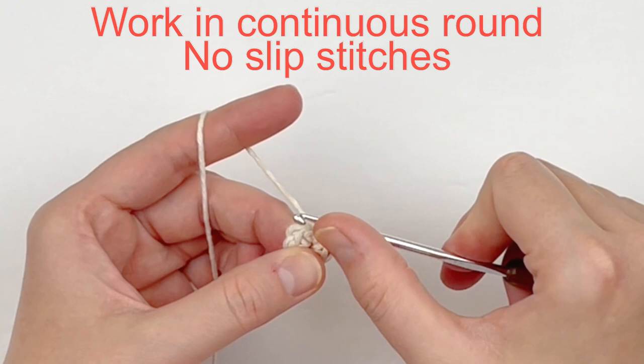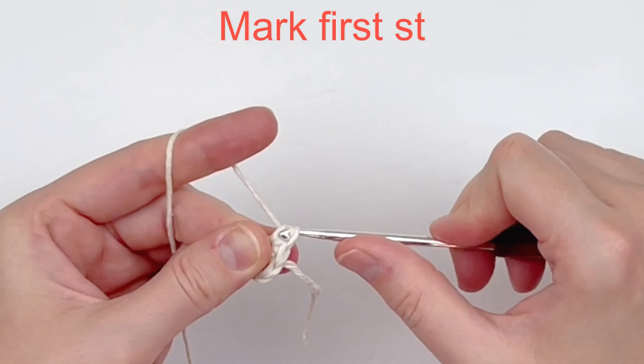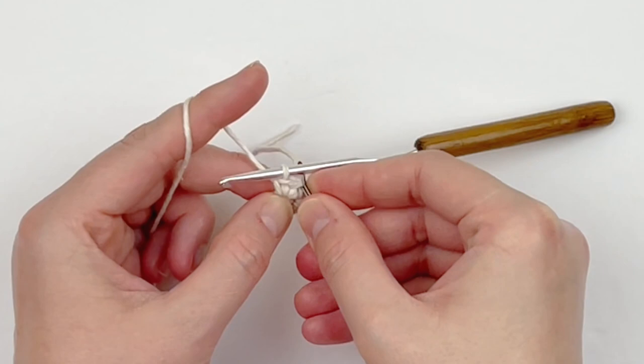We are going to make two single crochet in the first stitch. You're going to want to grab your stitch marker since we're working in the continuous round and go ahead and mark the first stitch you made. Now we're going to continue making two single crochet in every stitch around.